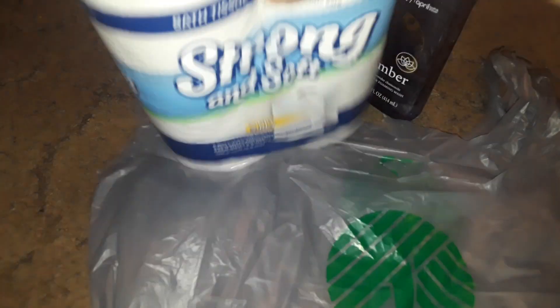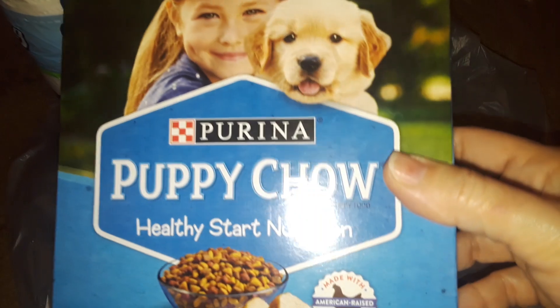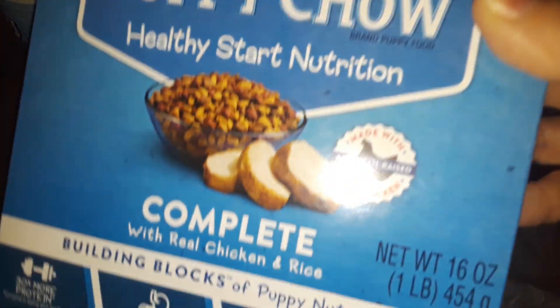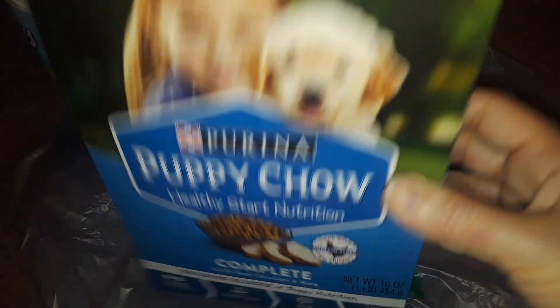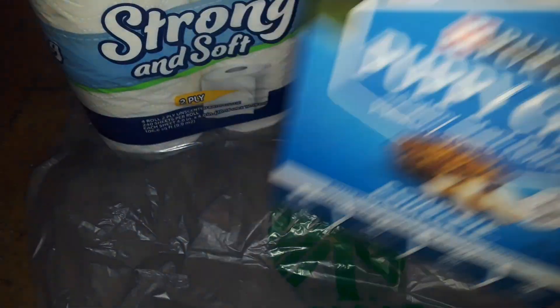Nothing leaked on all my stuff. Then I picked up a four-pack of toilet paper — nothing major. And then I picked up some more Purina. This is Puppy Chow Complete — it's just dog food. I decided to get them a different flavor this time, so I got that one.